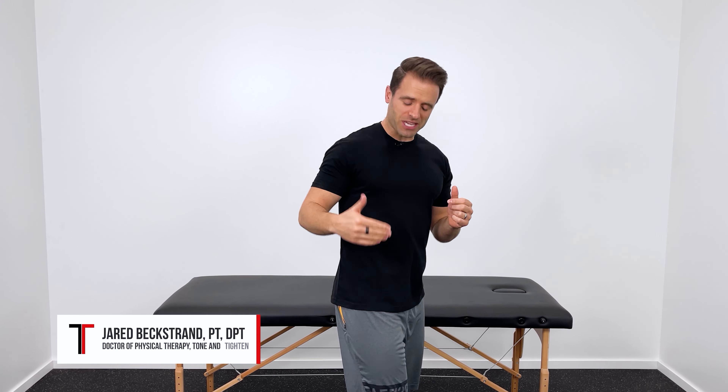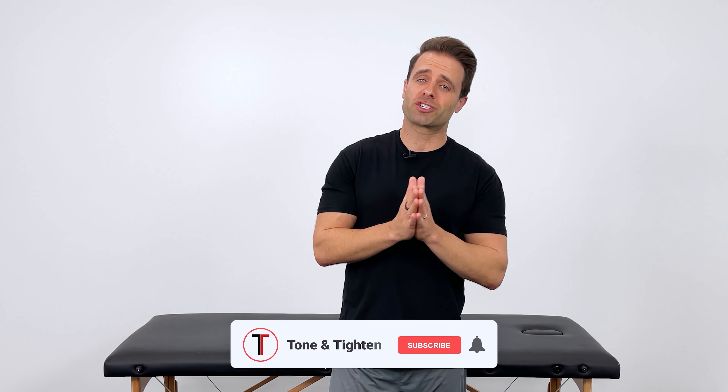If you have pain on the outside part of your hip and would love to put a stop to that pain, you're in the right place. In this video I'm going to show you some of the best stretching and strengthening exercises to alleviate that pain in that area.